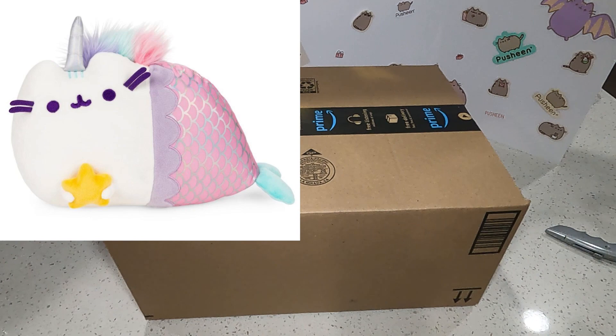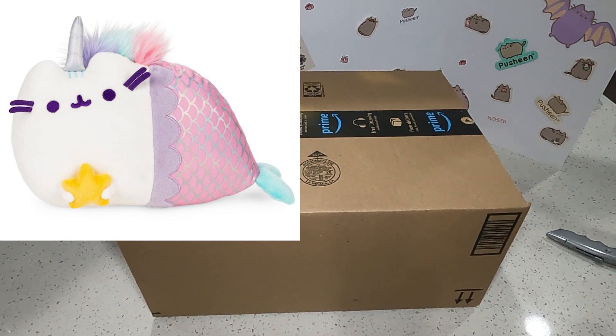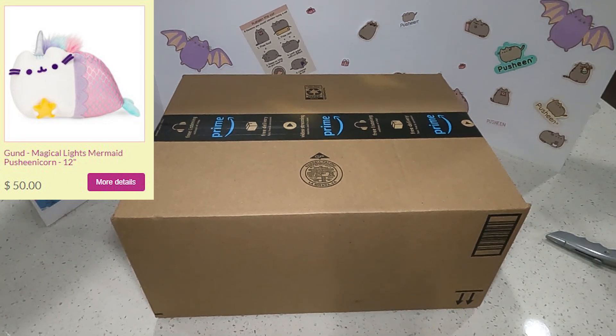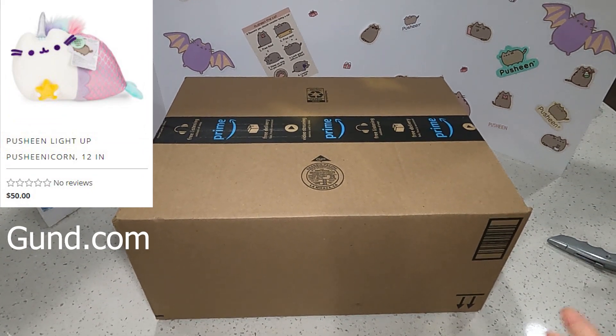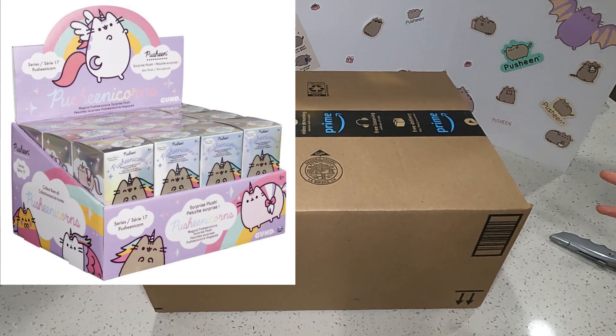And there's also another one — it's a Magical Light Mermaid Puxingicorn Puxing. That one is a little bit expensive, but I think it's an interactive one that actually lights up. So once we get our hands on it, we'll review that. And also there's Series 17, so of course we'll do an unboxing video once we get a box. So look forward to those.